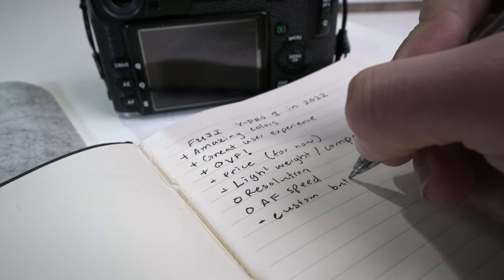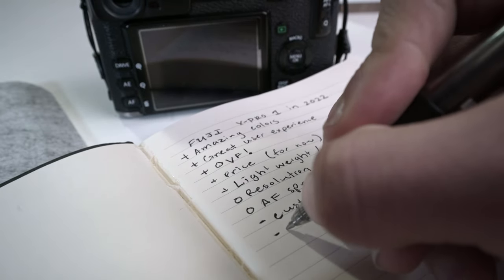I only use single-point autofocus in the center, focus and recompose — that's how I like to do things with the OVF. For that reason it performs pretty well, both in good light and in low light with this combination. That's what we were all doing back then anyway. Those are the two middle-of-the-road points. Moving on to the negatives: I struggled with this because I'm being realistic knowing it's a 10-year-old camera. One negative I put down is customizable buttons — this was so early in Fuji's lifespan that they weren't known for putting a lot of customization in the physical button layout.